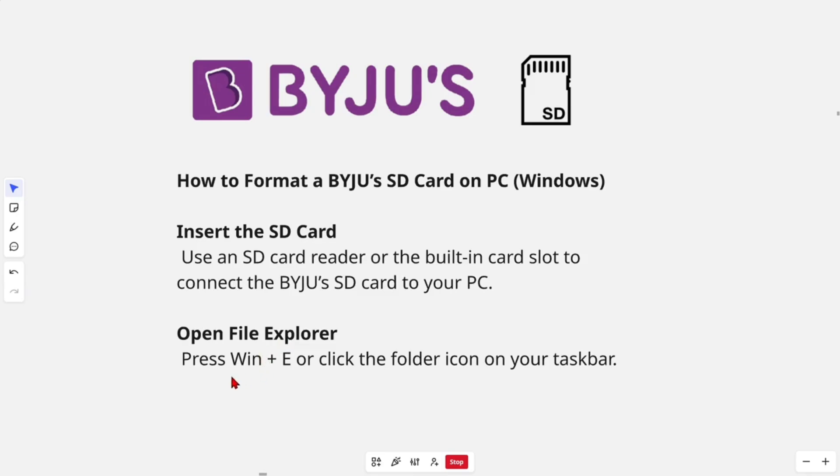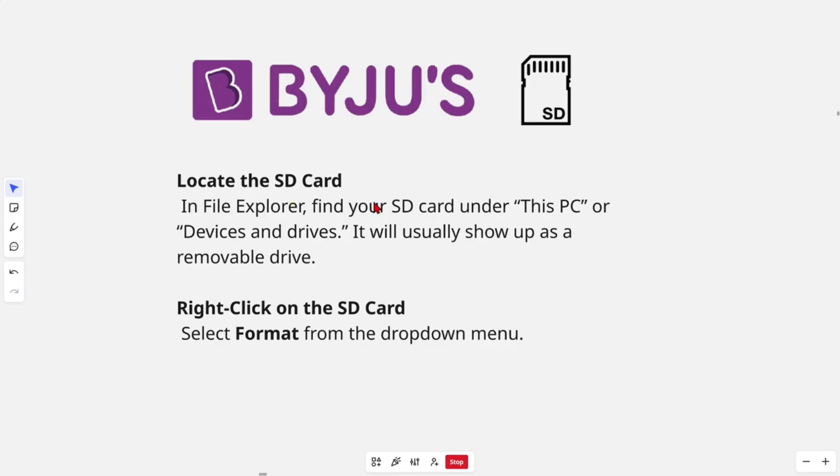Then you'll want to open File Explorer — press Windows + E or click the file folder icon on your taskbar. Then go ahead and locate the SD card in File Explorer.